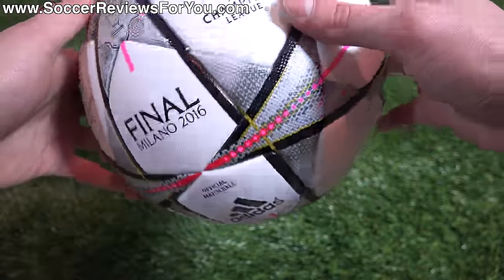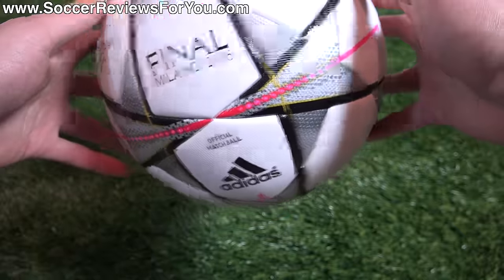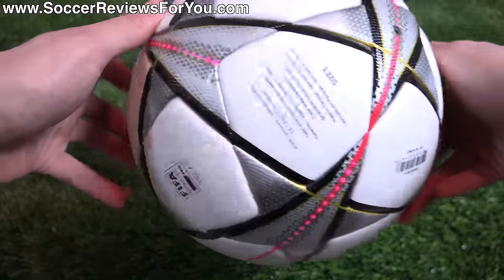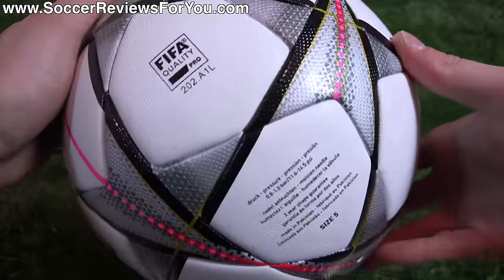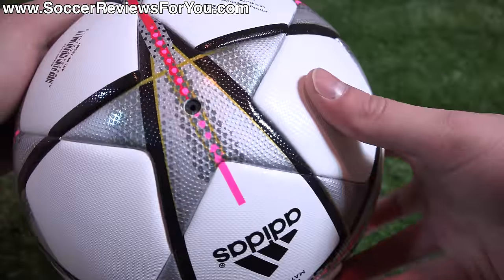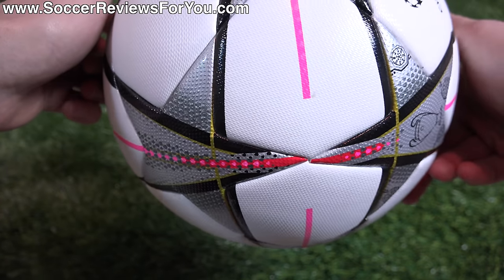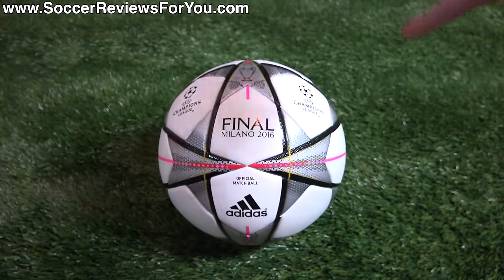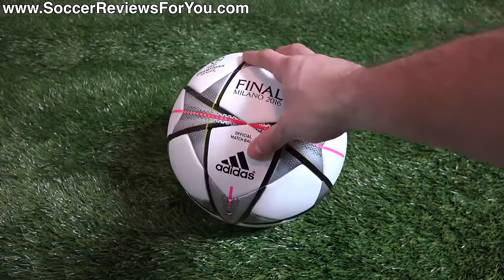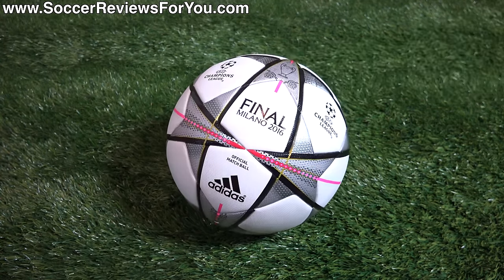It reminds me a little bit of the Euro 2004 ball — the one that was kind of blue on blue — in terms of just having these lines that randomly scatter across the ball. But all in all, I think it's a pretty cool looking ball. You can see you have the FIFA approved stamp on there as well. There's a quick look at the valve, which is hidden within the actual star graphic. I just think it's a really cool, very unique design. There's really no backstory to it — they just went for something that looks cool, and I think they did that successfully. It maintains that classic Champions League look while also looking very modern.